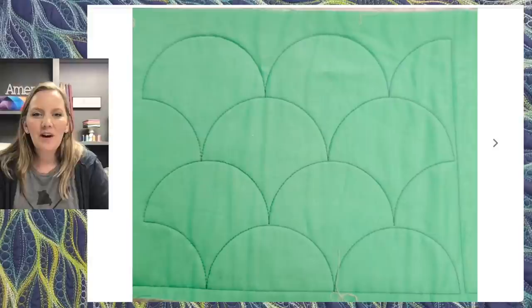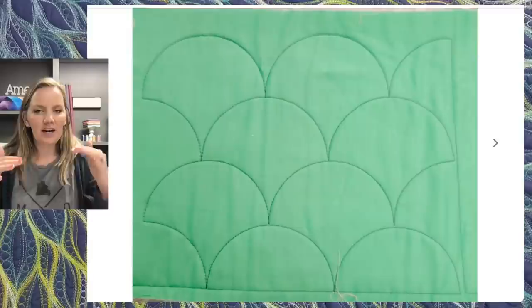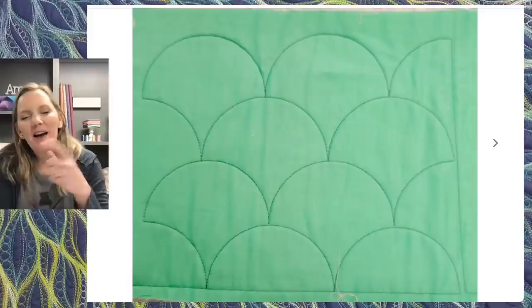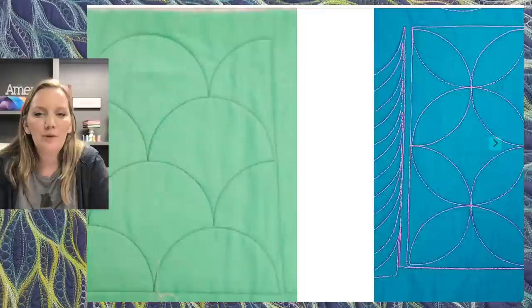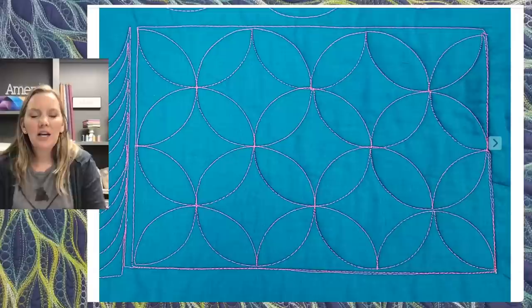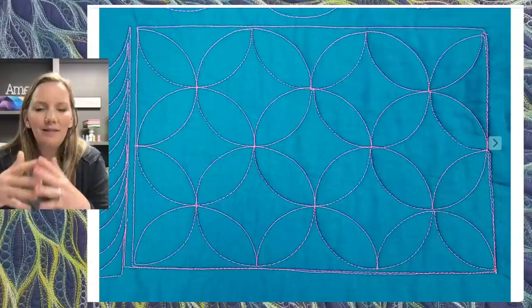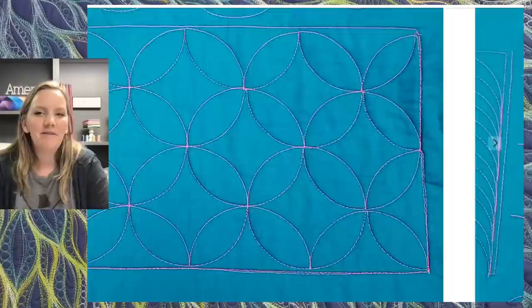We're going to talk through the clamshells — a nice, soft, curvy design. What I love about it is it lets you quilt your whole area just by working in rows. After you've quilted your row of clamshells, you can come back in and embellish with other designs or fillers, or you can add a second row upside down to make orange peels. Orange peels allow you to create more dense quilting within your area. The clamshells are a little more open, but adding an extra row creates that orange peel effect.